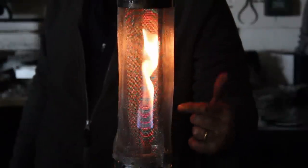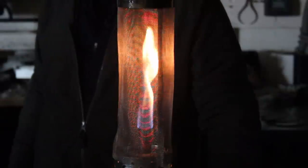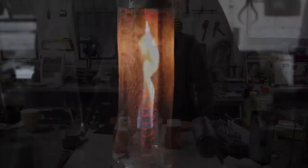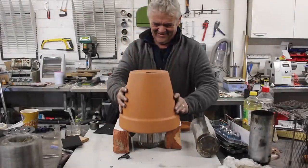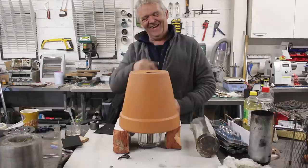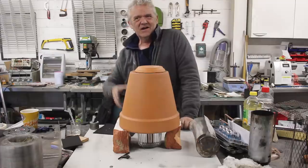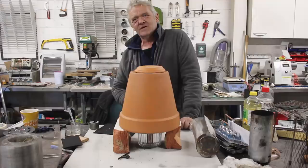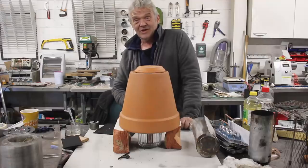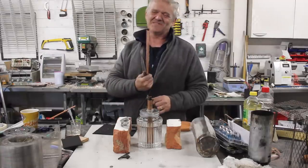We put a top on it — the top from a sugar container — and we have ourselves a mantle heater. You control the height of the flame by controlling the height of the inner tube: the higher the inner tube, the higher the flame. We can also set it up as a plant pot heater, now working on that huge reservoir of ethanol, so it's going to last for ages and get really hot.